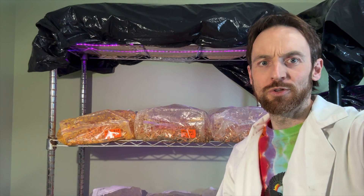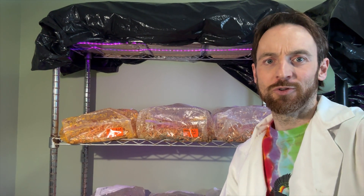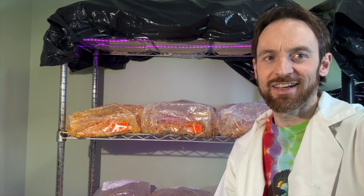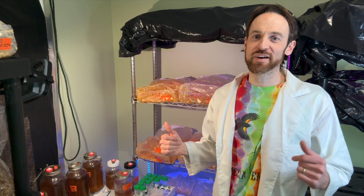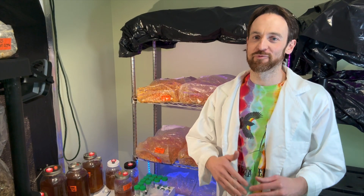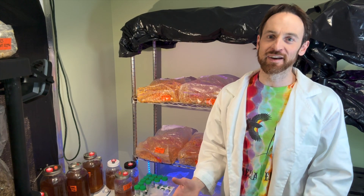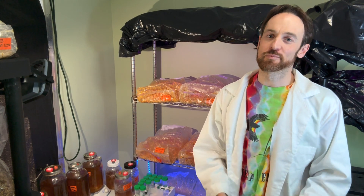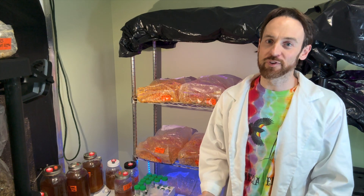We also used oats last year and did not have very good yields, but it was at the end of the season when it was just starting to get a little hot, so we should probably try again. In summary, rice far exceeds the other media in our experiments, but mixing rice with other small grains like sorghum or millet is also producing quite well.